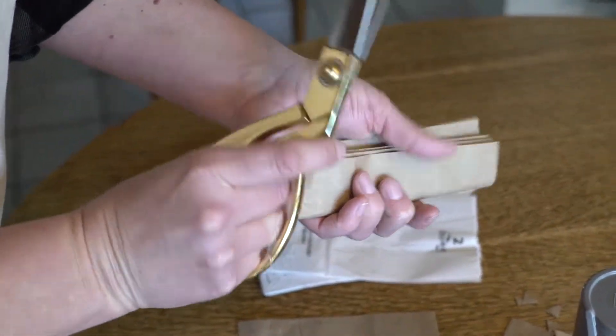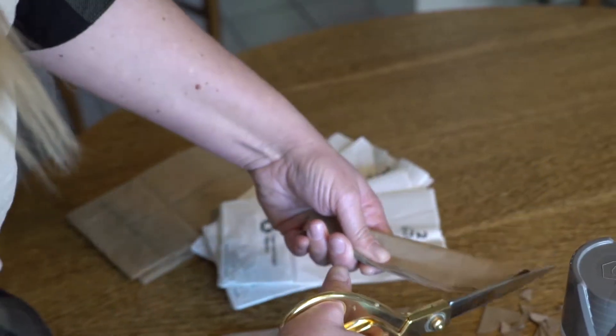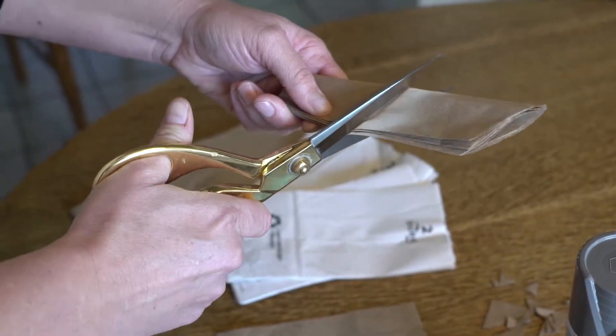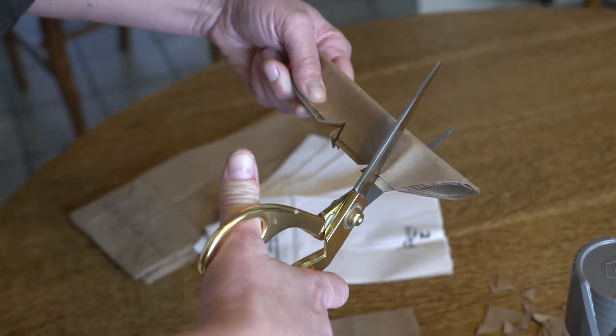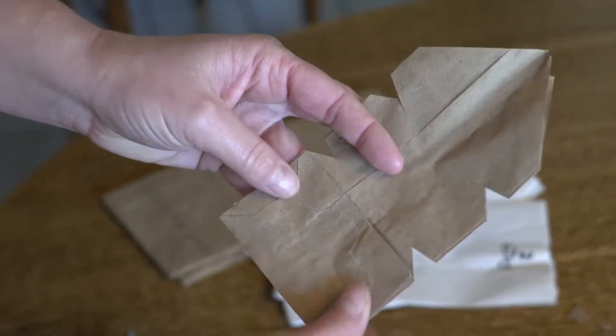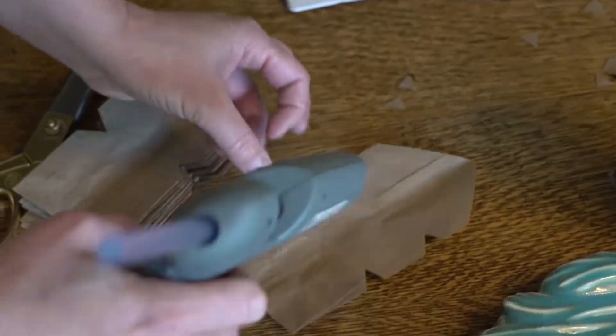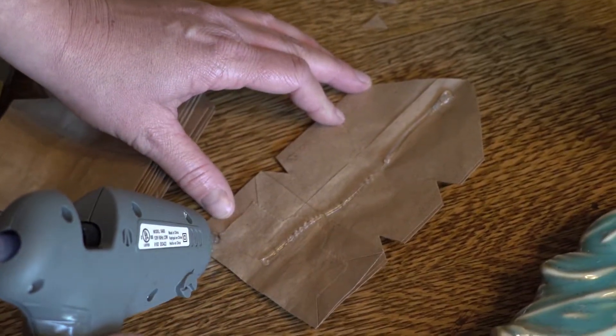Same thing: fold in half, cut to the fold, do your triangles. Then make sure your fold is facing up and run a glue line down the middle and across the bottom to make a T.